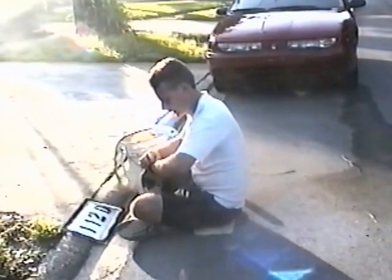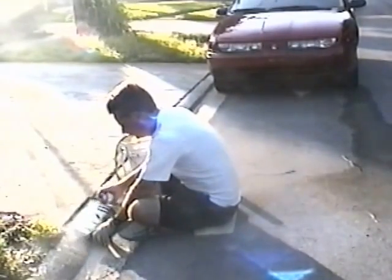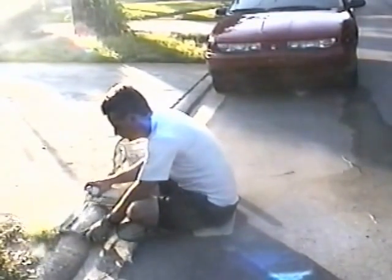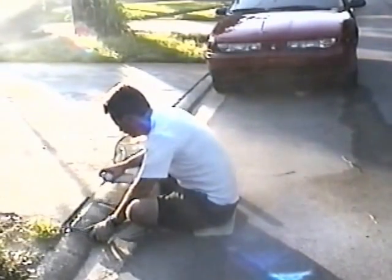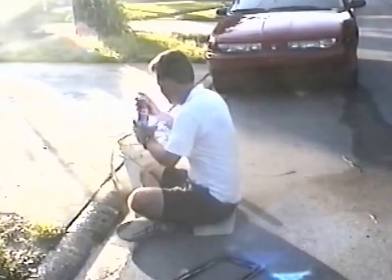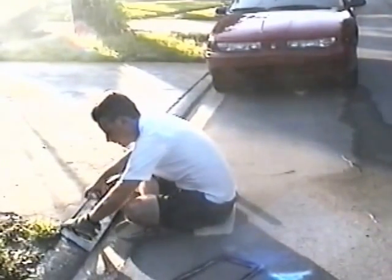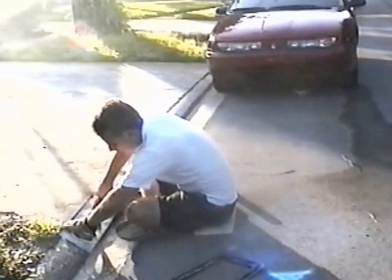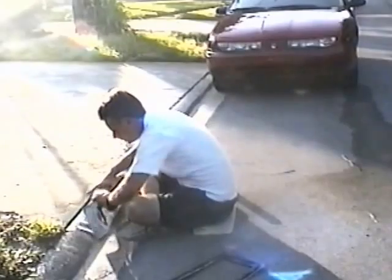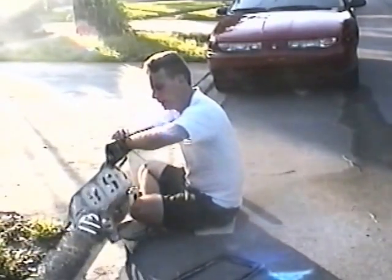I'm going to go ahead and start my stopwatch. You'll notice I'm holding the black upright, and the white — since it is a traffic paint — is normally sprayed upside down in striping machines, but I'm going to hold it at an angle instead. If you try to spray it straight up, more air will come out than paint and it'll get clogged up quickly. That took a minute and four seconds.